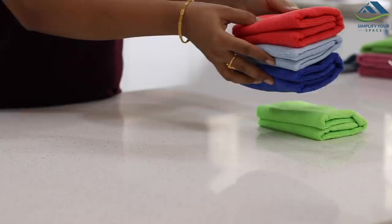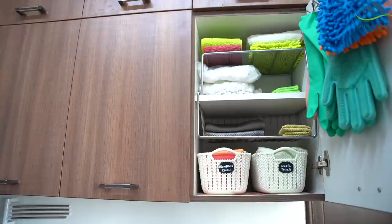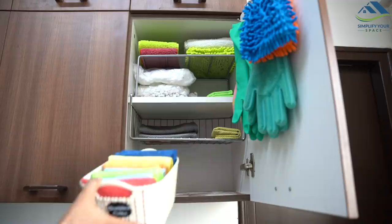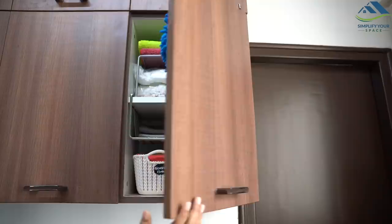Suitably store them in the utility area or under the shelf cabinet. Prepare separate baskets for different types of purposes. If possible, color-code them as per area cleaning so they don't get mixed up — keep different cloths for bathroom cleaning, kitchen cleaning, and house cleaning. I've talked about this point in the video '10 Common Cleaning Mistakes'; the link is mentioned in the description box.